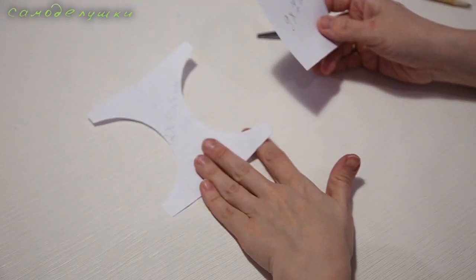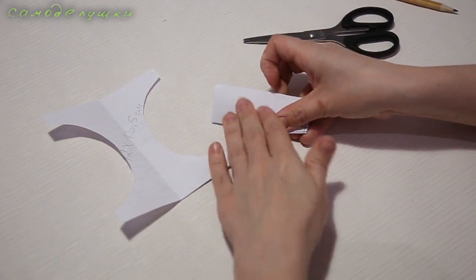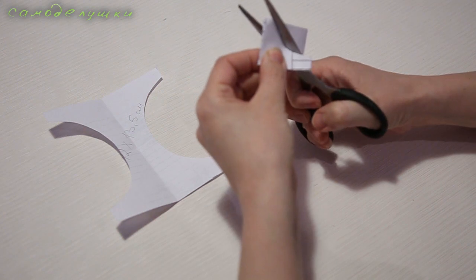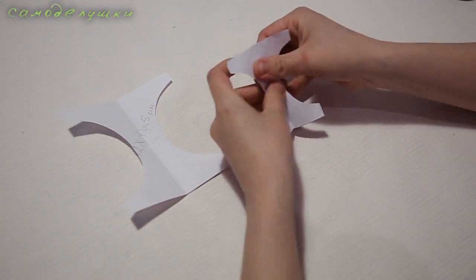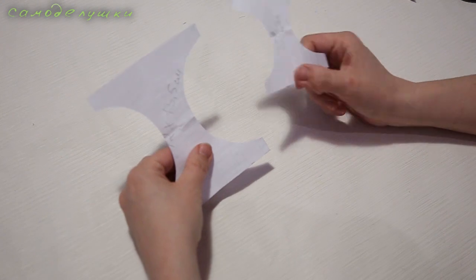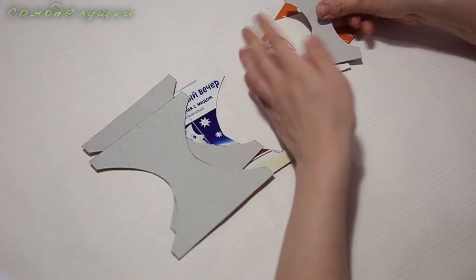Теперь нам нужно вырезать деталь размером 9 на 7 сантиметров, точно так же сложить её пополам, нарисовать вот такую изгибистую линию и вырезать её. У меня получилась такая же деталь, похожая на песочные часы, только размером поменьше. Для столика мне нужно вырезать 4 таких детали, для каждой табуретки — тоже 4 детали. Вот такие у меня получились заготовки для столика — их 4 штуки, и вот такие для табуреток — их тоже 4 штуки.